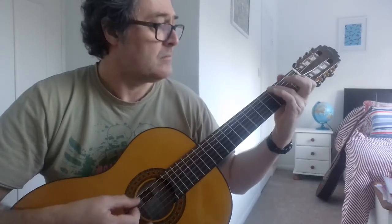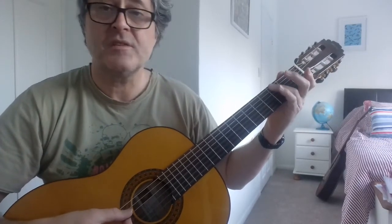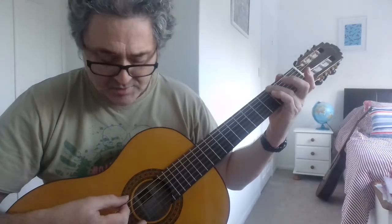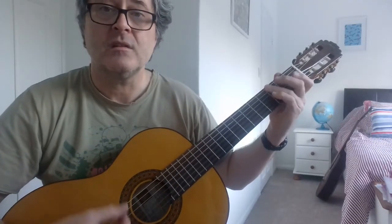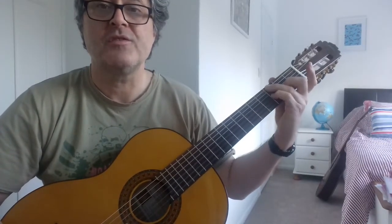And then this lovely G shape again, muting the fifth string. So we're getting the G, the D, the open G. So G, D, G. And A, B flat on the G string.